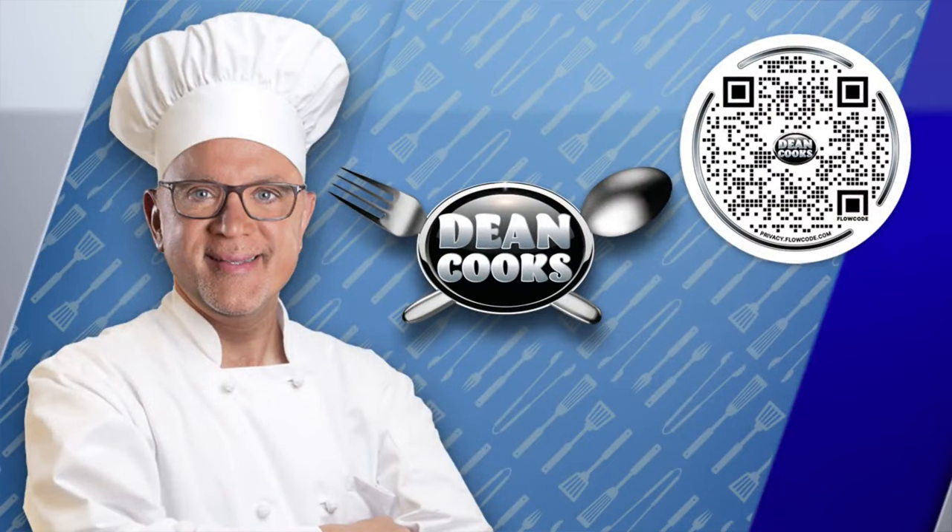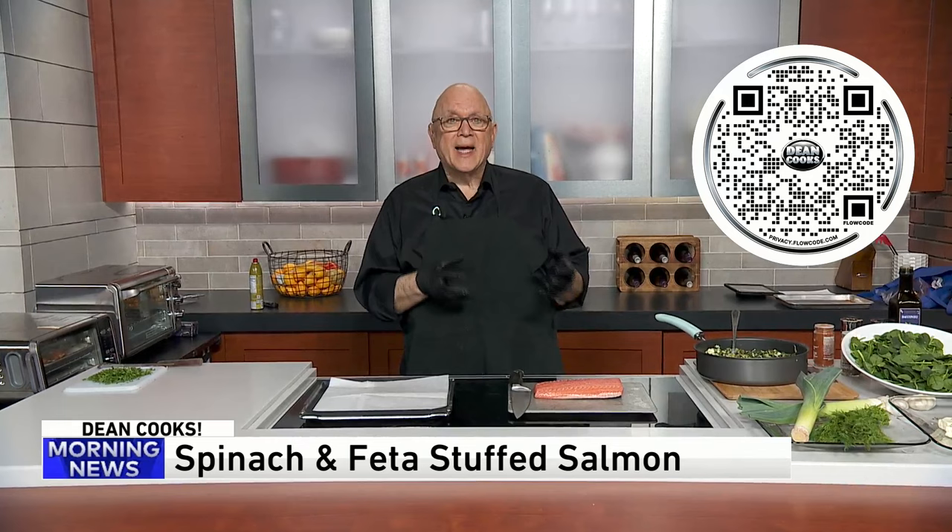Welcome back, let's do some cooking here on Wednesday. Last week nearly nothing worked properly, but today I think everything is going to go okay. Scan the QR code on your screen with your smartphone and it'll take you to today's recipe, which is perfect for Lent — really perfect for anyone. If you like Greek spinach pie, the spinach and feta pie which is normally made, I'm taking that filling and stuffing it into salmon, and this could not be any easier.